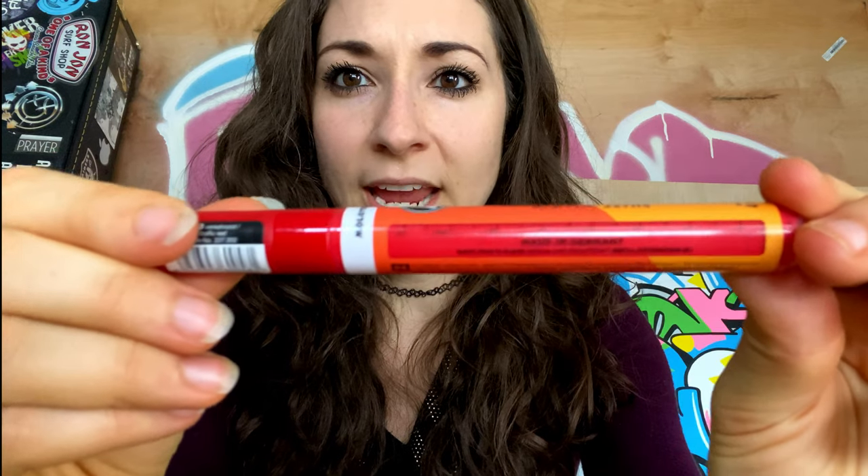So how does one use these? They have what we call nibs — this is your nib right here. These markers need activation before you can even start drawing. You have to shake them up because there's a little paint ball inside that shows you how much paint you have left. When you get them, the nib is actually white, so you have to press down multiple times to get the paint to come through. These are also refillable, which is really cool — you just buy the paint. They're really sustainable.